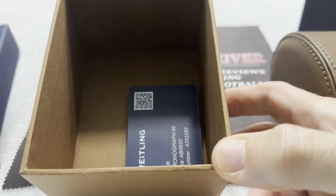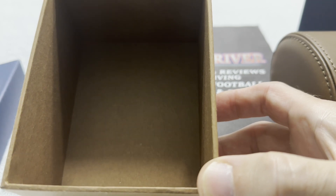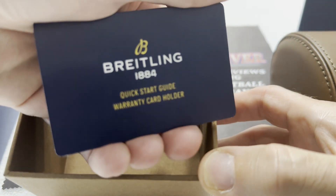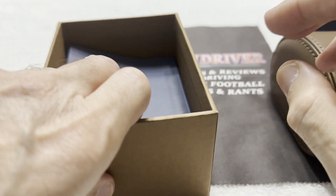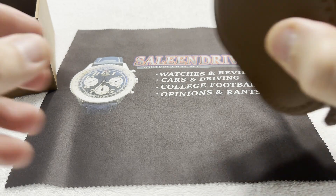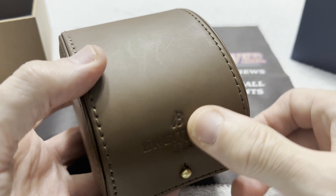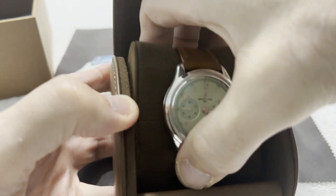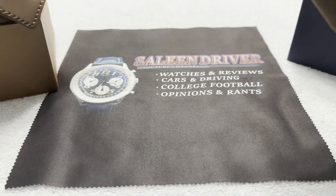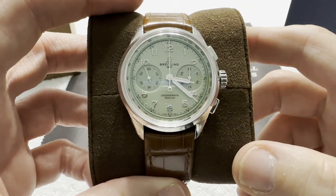Inside the box underneath there is just some generic paperwork for the watch, underneath the little platform. It comes in this little travel case type thing, like a lot of Breitlings do — a nice leather travel-type case. Inside there on this gorgeous alligator strap is a Breitling Premier.